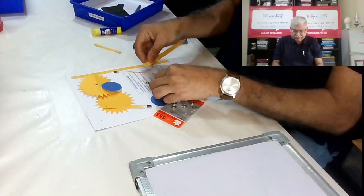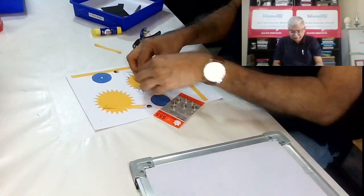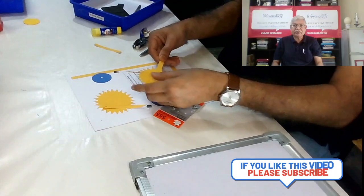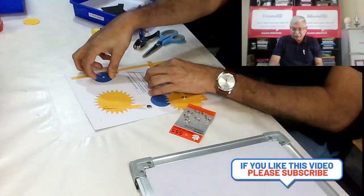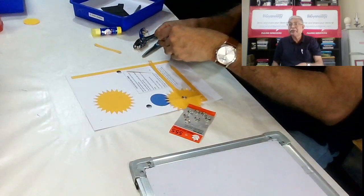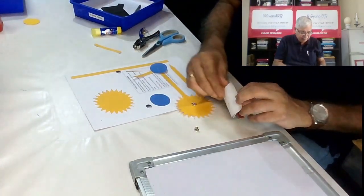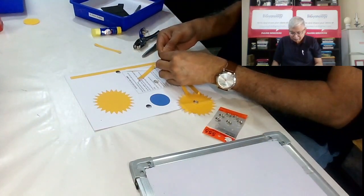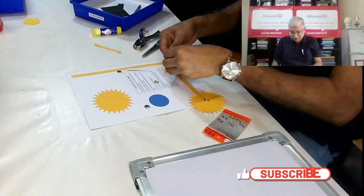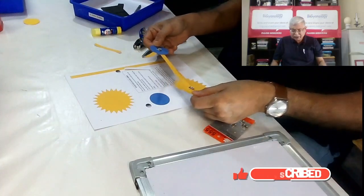Here you can put the sun on the strip. This will act as the base. Just check whether it rotates or not. Now when you are putting the earth, you put it along with the moon's strip. Take another push button, put this along with it, and complete the push button. Again check whether it is moving or not.